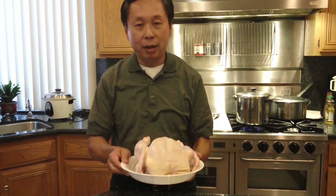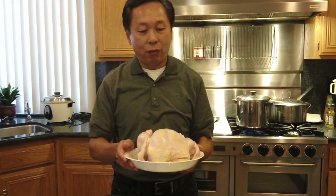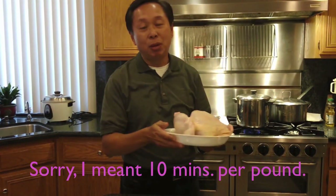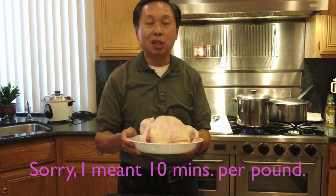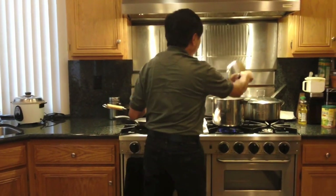I'm going to start by getting a whole chicken — this is about 4.8 pounds — and you want to simmer it in a big pot of water for about a minute per pound. So I'm going to simmer this for about 50 minutes. I have a pot of water here that is boiling.